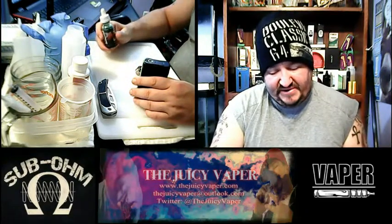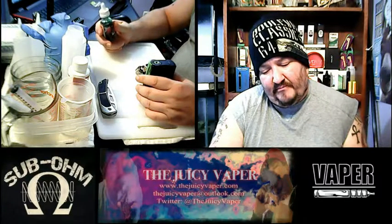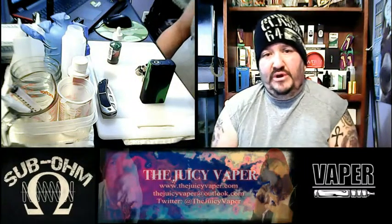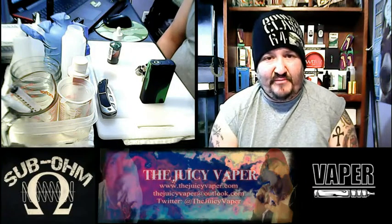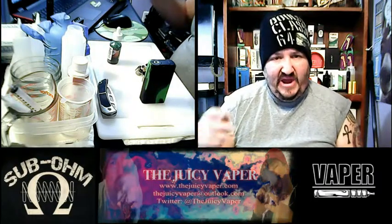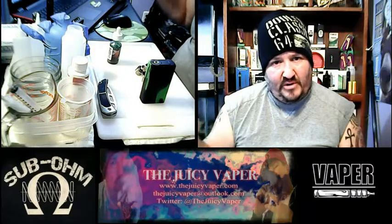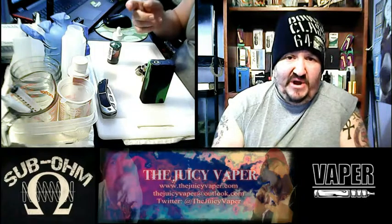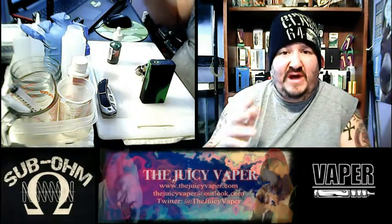This is put out by Vista Vapor. You can get this by going to bestclearmeiser.com, or you can go to my website which is thejuicyvapor.com — vapor spelled with an E-R. You can hit the link that says 'buy products' and it'll send you right over to bestclearmeiser.com where you can get your coupon codes and save some money, and with the way things are in the economy right now, who doesn't like to save a few dollars.